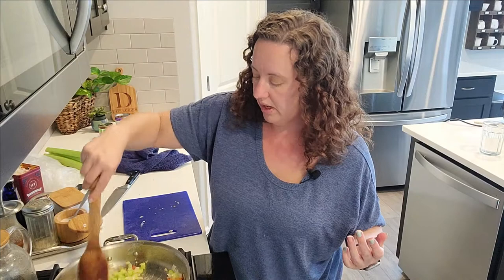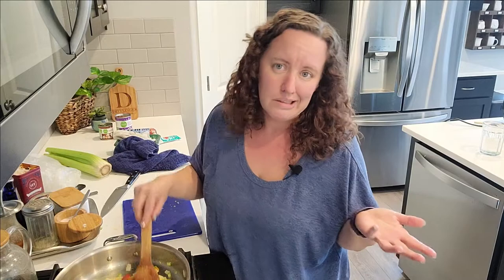A long time ago I had a food blog, but that really wasn't my thing because I don't do recipes — it's hard to write a recipe when you're like 'just a little bit of this and a little bit of that.' Showing it in video is much more helpful for the kind of content I want to share.